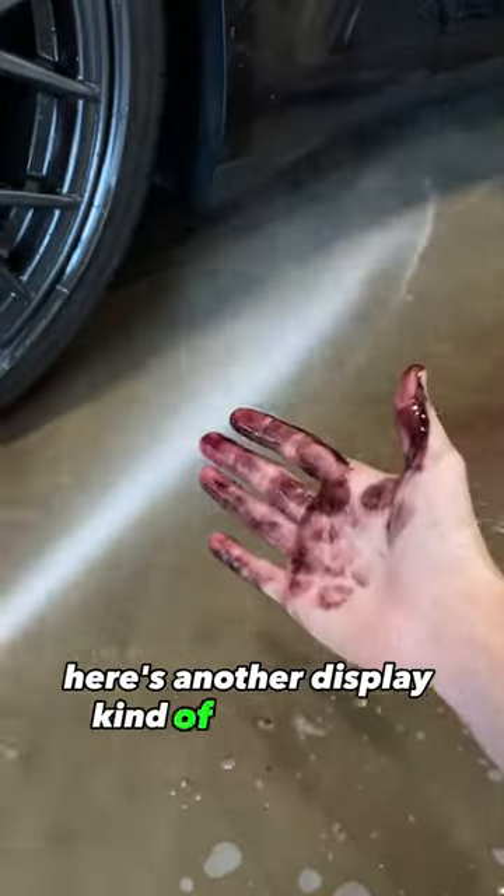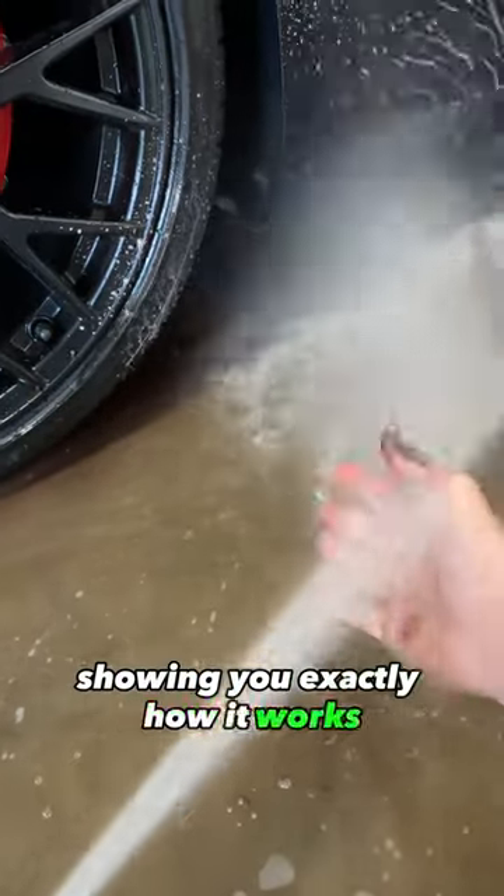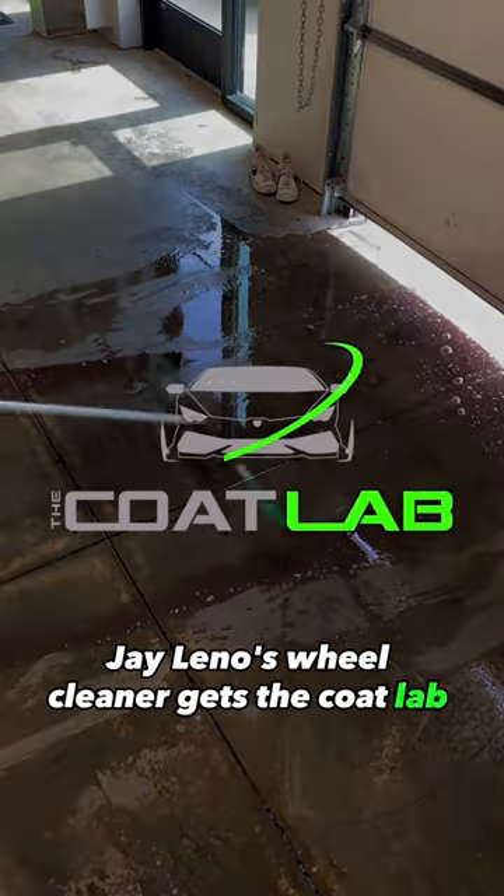Here's another display on my hand showing you exactly how it works. Jay Leno's Wheel Cleaner gets the Cult Lab approval.